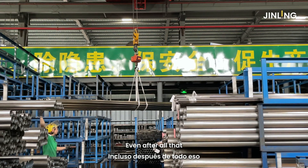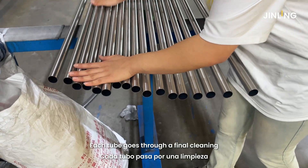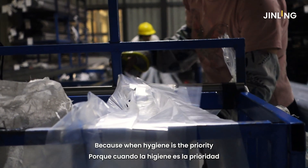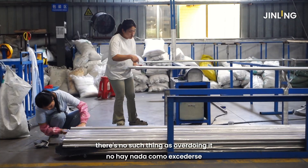Even after all that, it's not done. Each tube goes through a final cleaning and inspection before packing. Because when hygiene is the priority, there's no such thing as overdoing it.